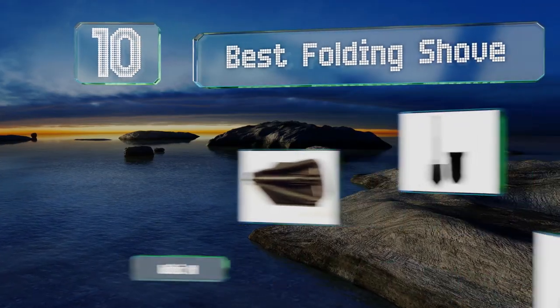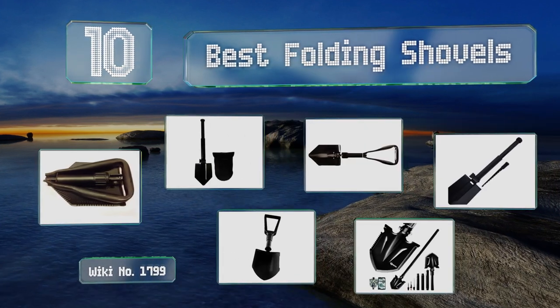EasyVid presents the 10 best folding shovels. Let's get started with the list.